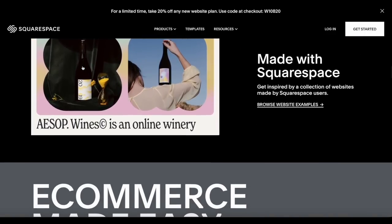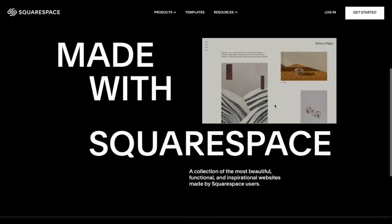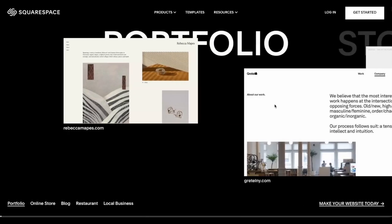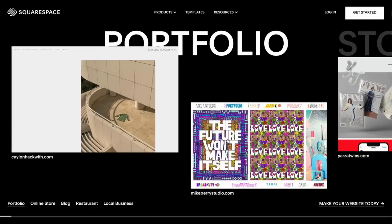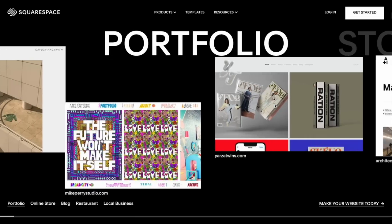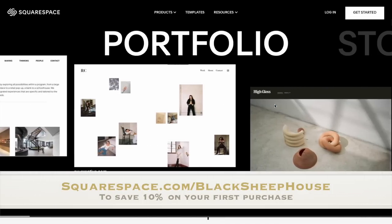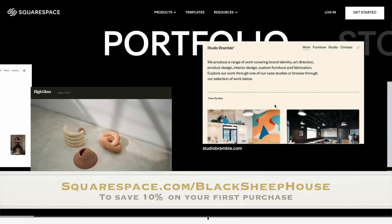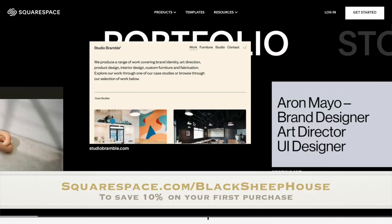Extend Squarespace's already powerful e-commerce capabilities with Squarespace extensions. These third-party tools can help you manage inventory, promote products, streamline bookkeeping, reconcile and file sales tax, and ship items across the globe. Display posts from your social profiles on your website and automatically push website content to your favorite social media channels so your followers can share it too. Go to squarespace.com for a free trial, and when you're ready to launch, go to squarespace.com/blacksheephouse to save 10% off your first purchase of a website or domain.